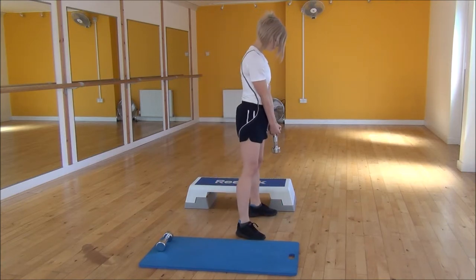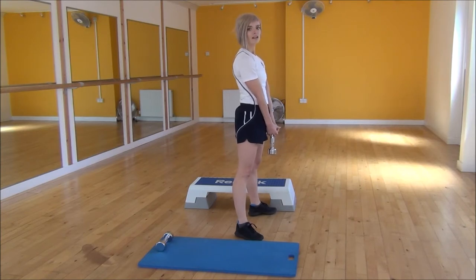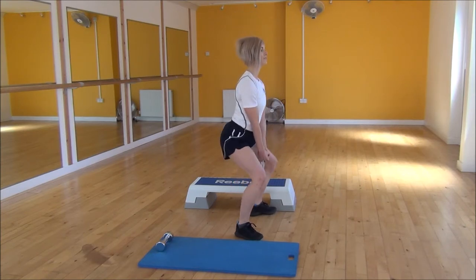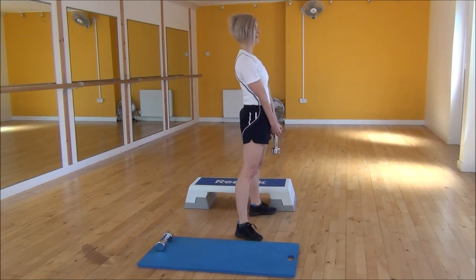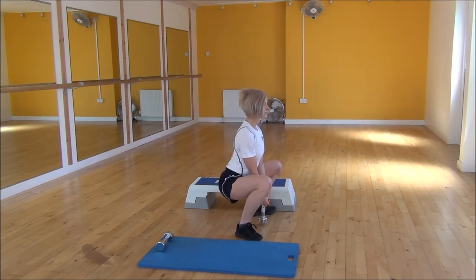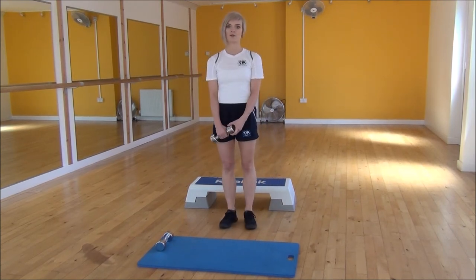So from the side here, legs hip width apart, feet slightly out to the side. And then we're going bum down, weight on your heels, keeping your chest up and your back nice and flat. Weight on your heels, and then squeeze and lift to the top. And that's the Pele Squat.